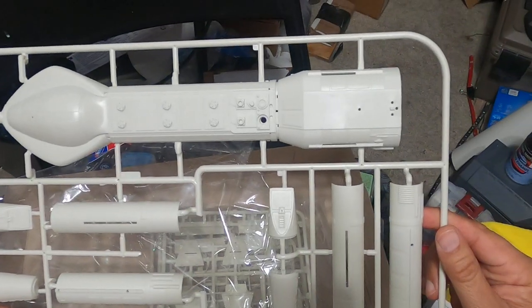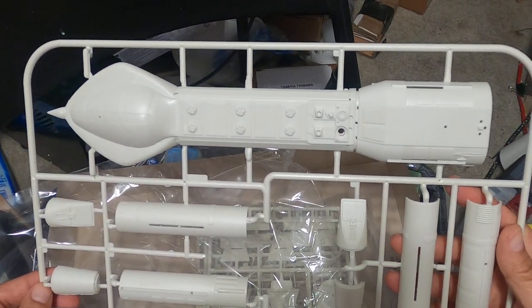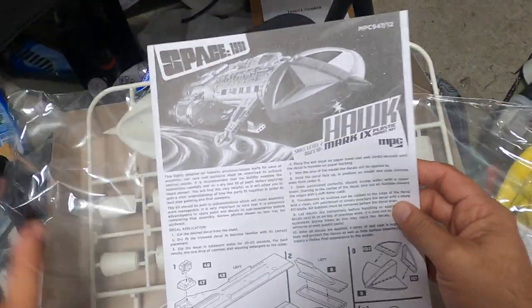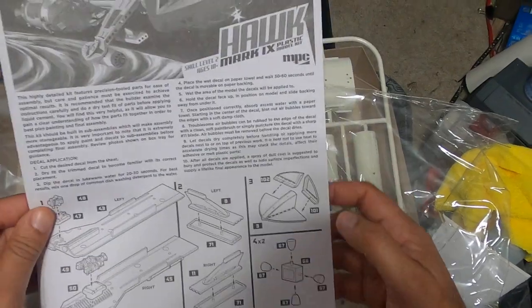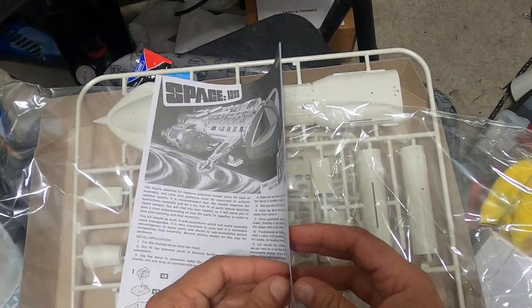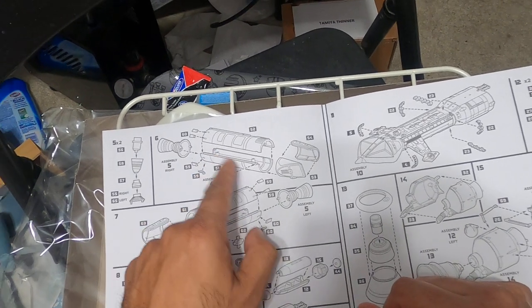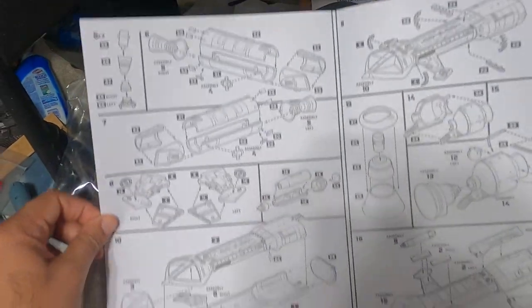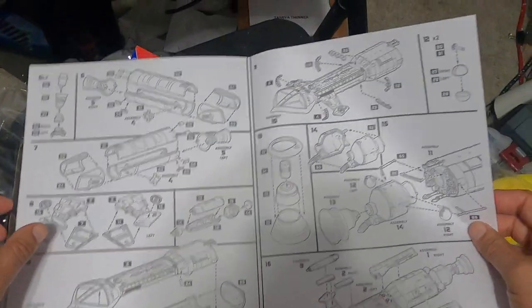This doesn't look difficult at all, so this might get pushed up on my build list. I'm going to assume that this hole right here is for the stand, but I'll figure that out. Looking at the instructions one last time: the engine bells here, the cockpit here, some more engine body parts and nozzles, both halves, the wings coming together — and this little piece with the window goes underneath. Nice.